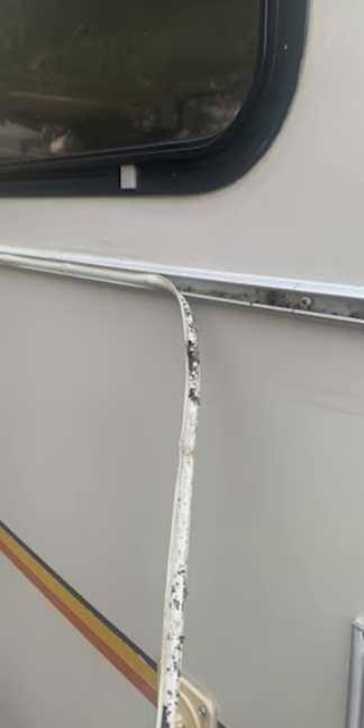Jesse went ahead and ripped off all of the weather stripping that separates the clamshell design on the Sun Raider. We're glad we did because we found a lot of moss and mold buildup behind it.